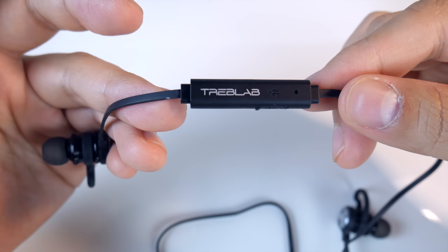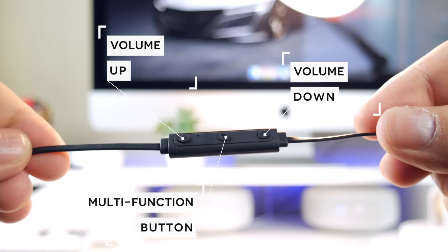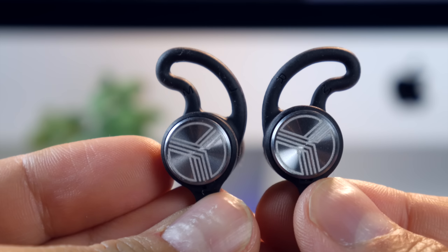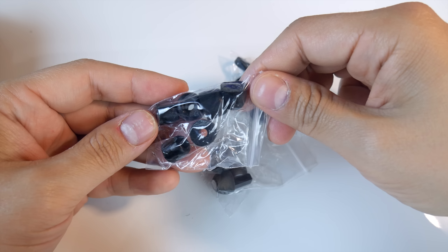Also on the cable, you have your inline remote. This is where you plug in the micro USB to charge the earbuds. It also has buttons for volume up and down, as well as a multifunction button to answer or make calls. The buttons are nice and clicky and separated enough to make them distinguishable when controlling them on the move. The drivers themselves come with ear fins attached to help secure the fit, and I'm happy to say I didn't have any problems putting these on, and I had a great fit even when I was working out pretty hard. If you're having trouble getting a good fit, you could try out some of the other ear tips and ear fins Treblab includes in the package — they even have memory foam ones.